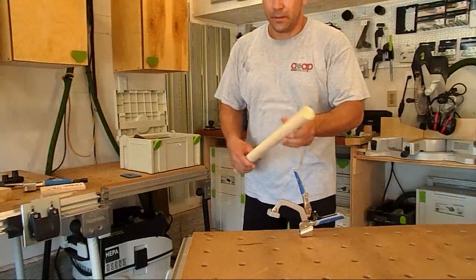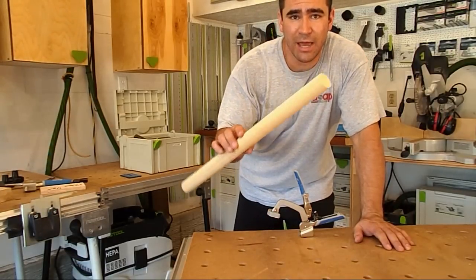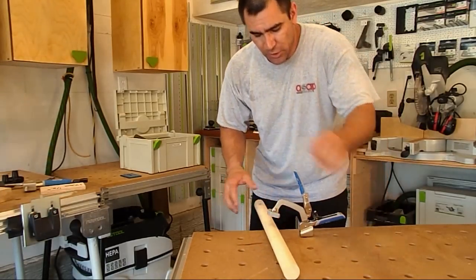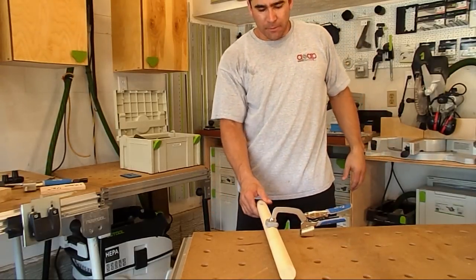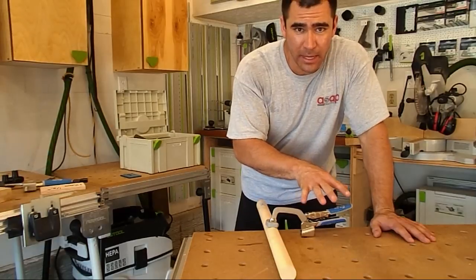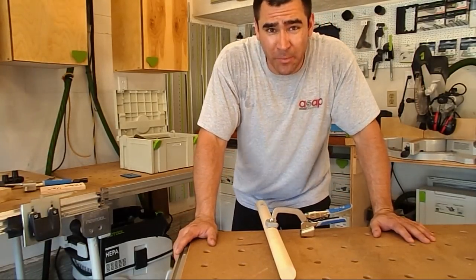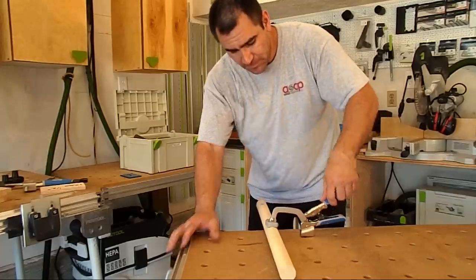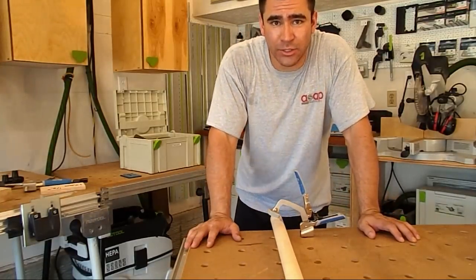Since I have it available, I've got a piece of inch-and-a-half dowel — I'll show you how you can use the Auto-Max to clamp that down as well. Overall, I think this is going to be a great accessory to my MFT tables and it's going to help me with my clamping needs. Thanks for watching, and if you get a chance, go check these out.